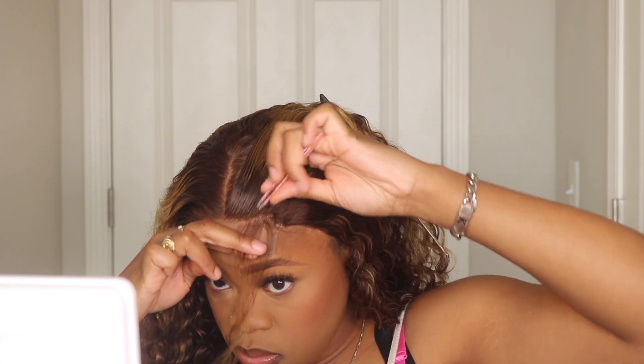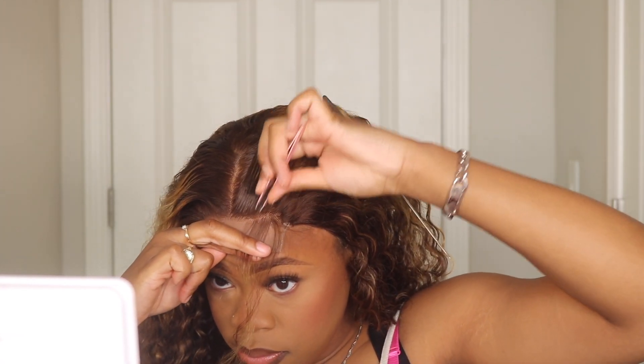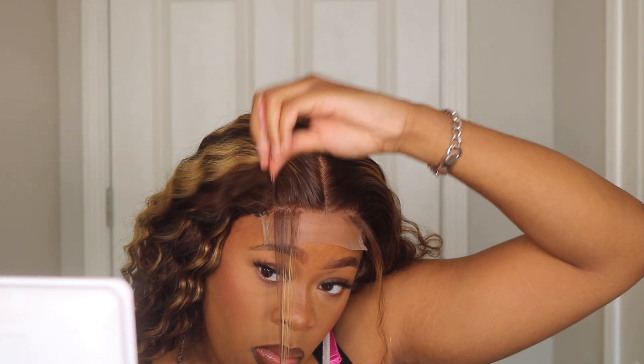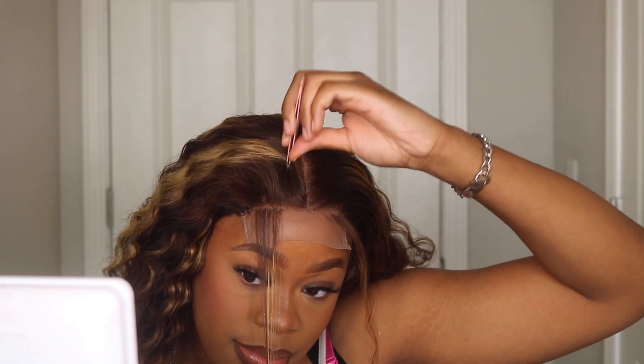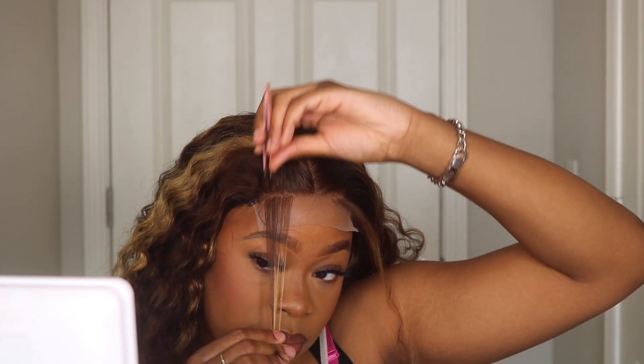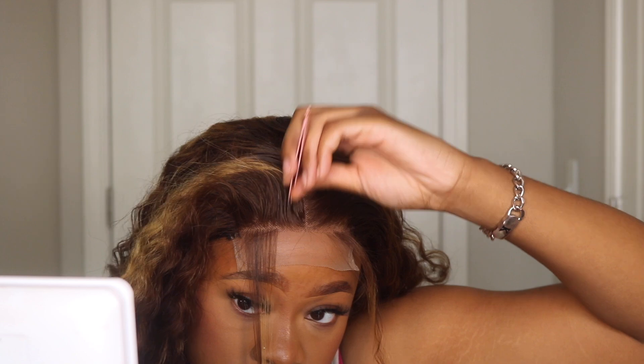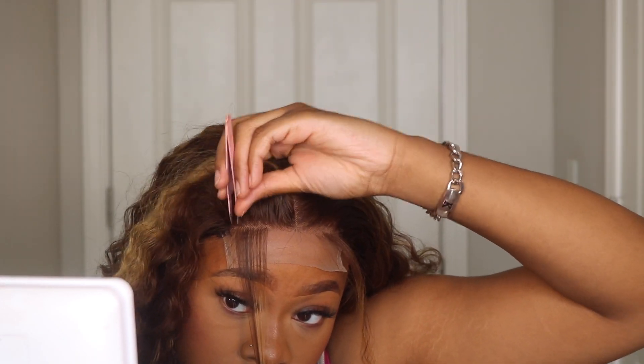Plucking definitely takes some time, so be patient with it and focus, because you don't want to add any holes to the closure or to your lace in general — those are pretty difficult to repair. You just don't want holes in your lace, so make sure you really concentrate, go slow, focus, and don't pull or tug too extremely hard.